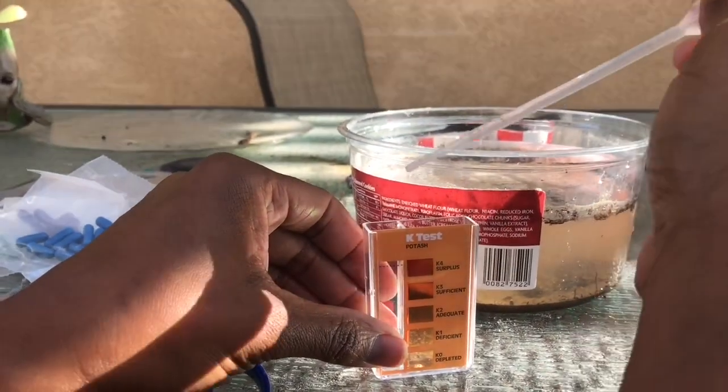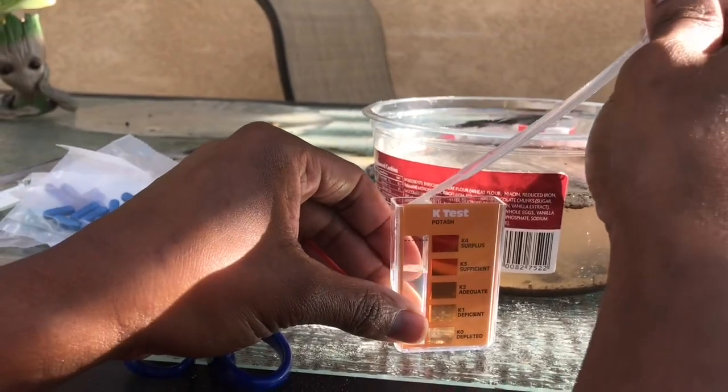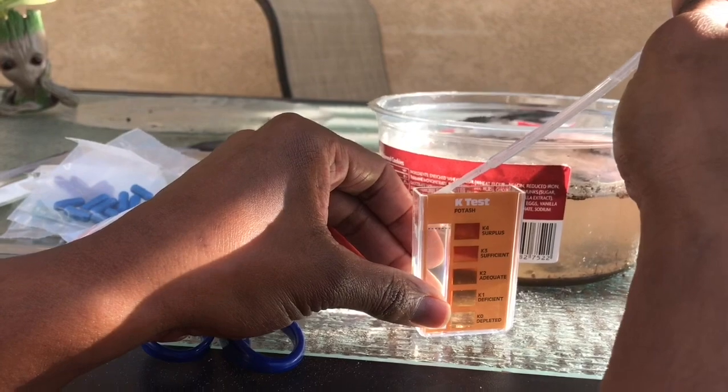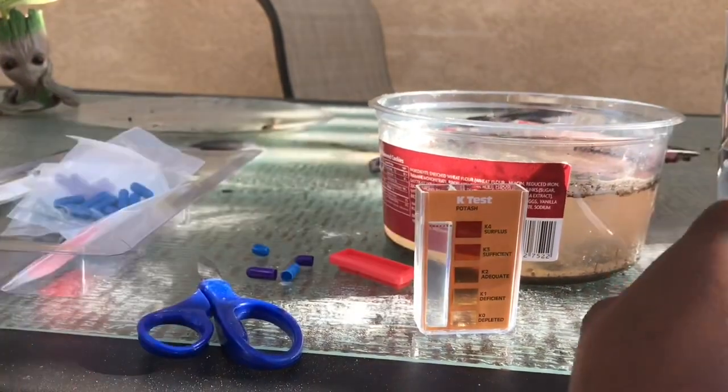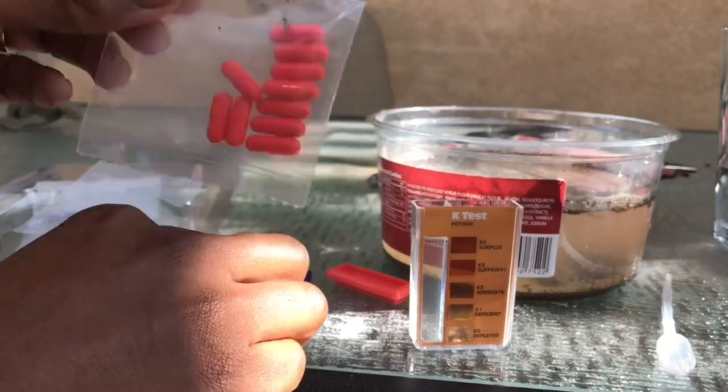And lastly, we're going to do the K test, or the potassium test. The potassium is necessary for the flowering and the fruiting of our plants. So we definitely want to know that we have enough of that in the soil so that our plants can produce fruits and vegetables for us.